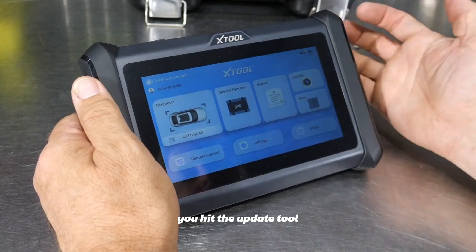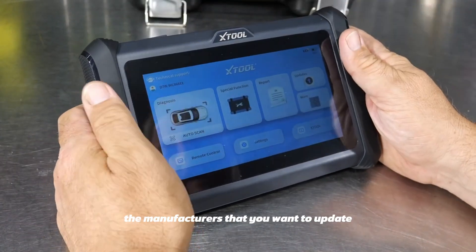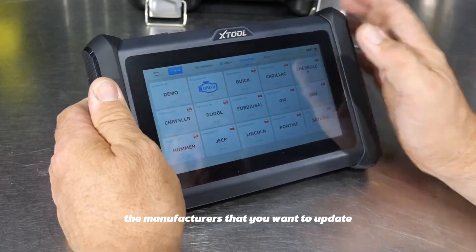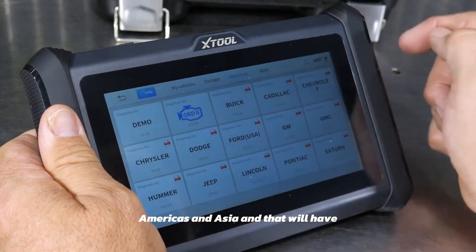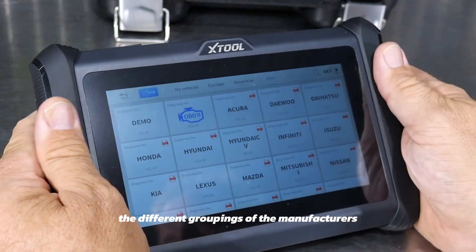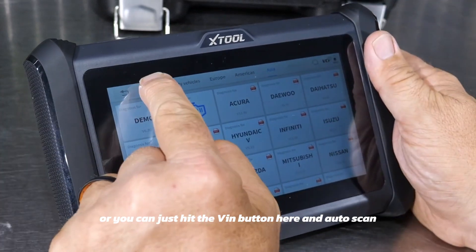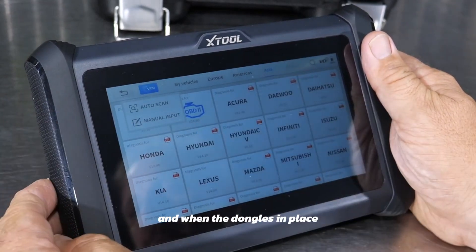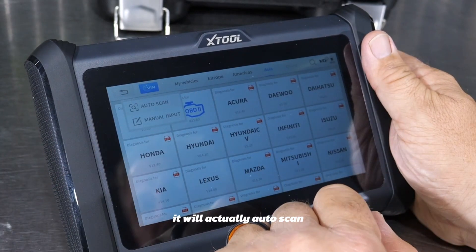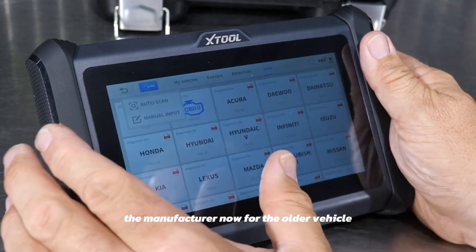Right now it says there are no updates, but it's really easy to do — you hit the update tool and you can say 'update all,' or just select the manufacturers you want to update. In this screen you can choose between Europe, Americas, and Asia, which gives you different groupings of manufacturers.